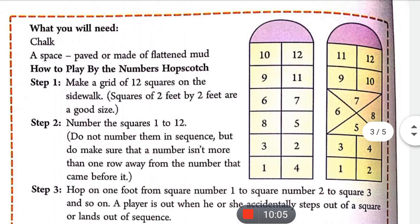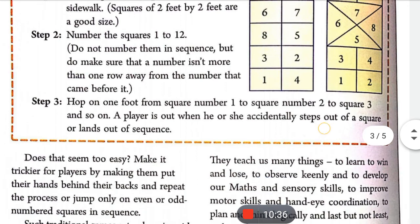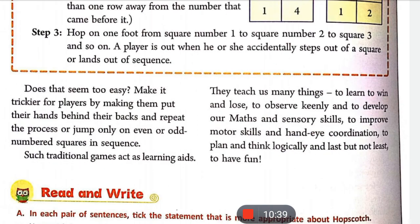इसमें आपको square one से two में, two से three, three से four, और four से — बीच का पूरा area छोड़ते हुए — directly five में jump करना होता है। फिर five से six, six से seven, seven से eight, और eight से nine, nine से ten, ten से eleven, eleven से twelve। यही process आपको पूरे square में करना होता है — इसी को Numbers Hop Scotch कहते हैं।